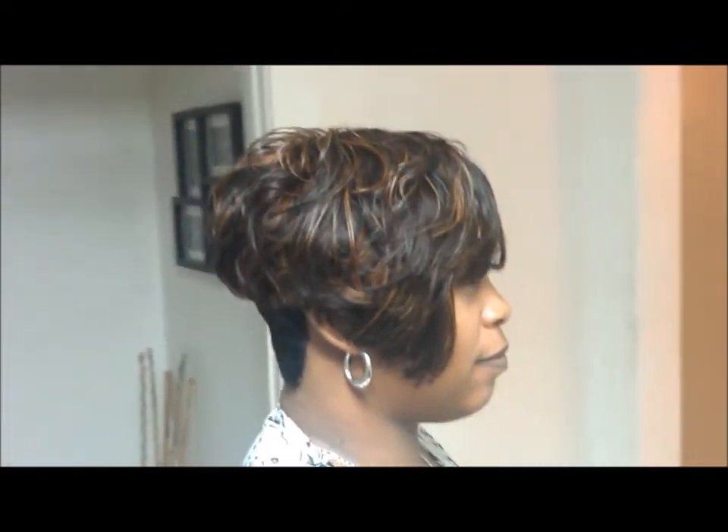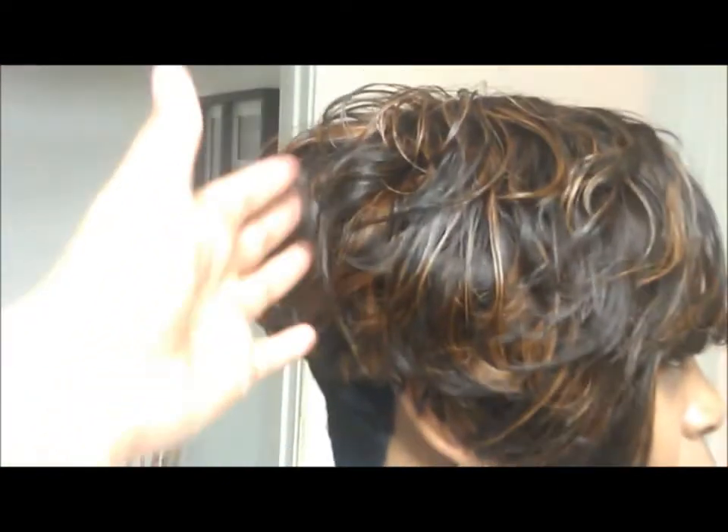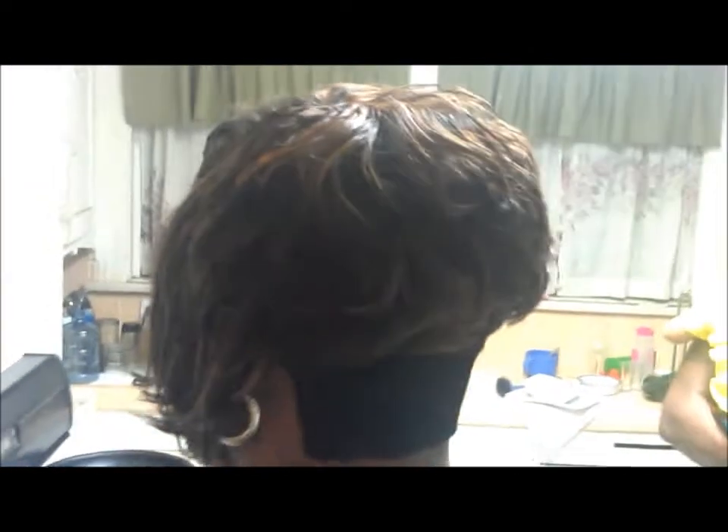This is the end result of my quick weave. As you can see, with the layers, you can't see the ponytails. By me doing the ponytails in the middle, I was able to do the 27th piece real close in the back. That is the end result — my invisible part.